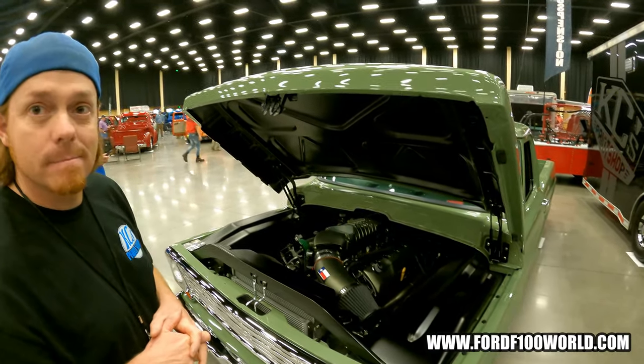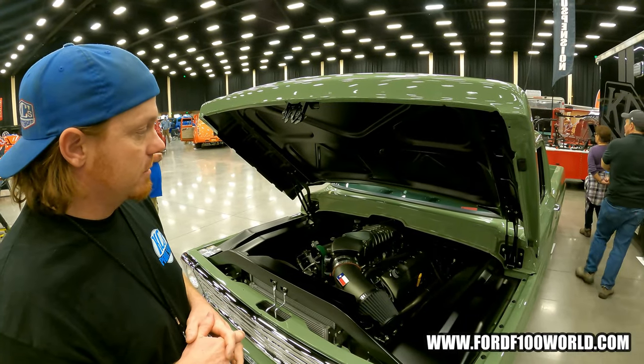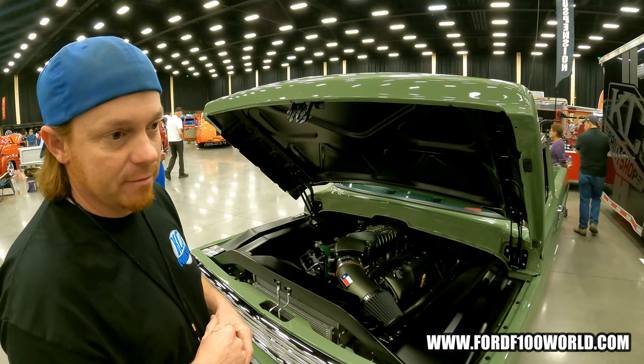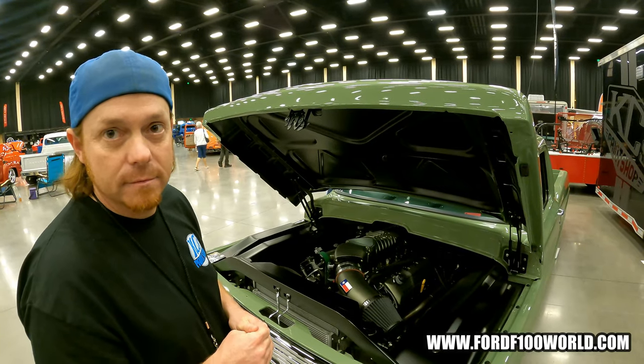What kind of horsepower and torque do you have at the crank and at the wheels? Crank should be about 1,350 to 1,400. And wheels, it's right at about 1,200. That's amazing.